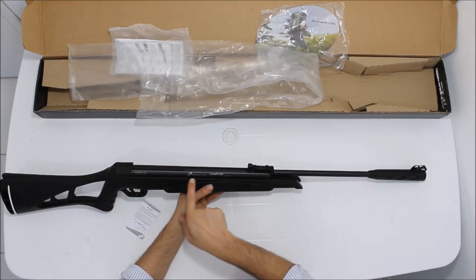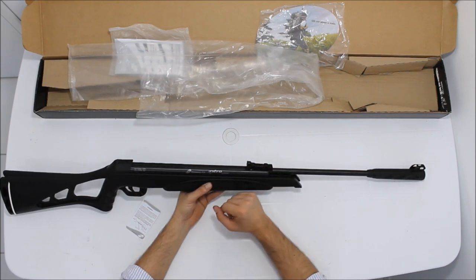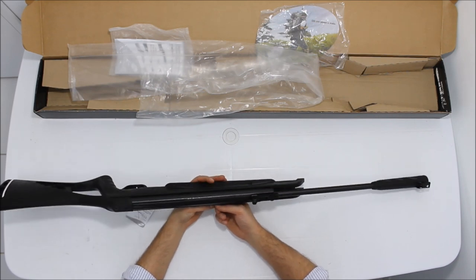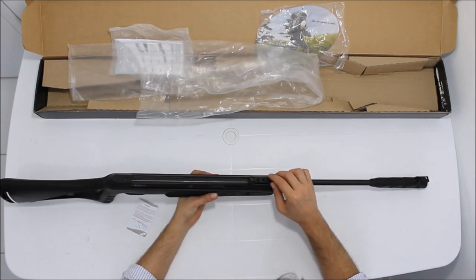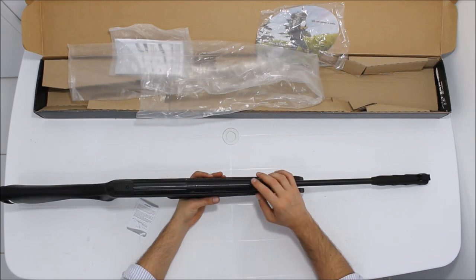E está escrito CBC Montenegro 5,5 Nitro X Soft Action. A velocidade dela é de 900 FPS. A alça de mira é em plástico, ABS. Ajuste de altura com ajuste lateral, fibra de ótica, verde.